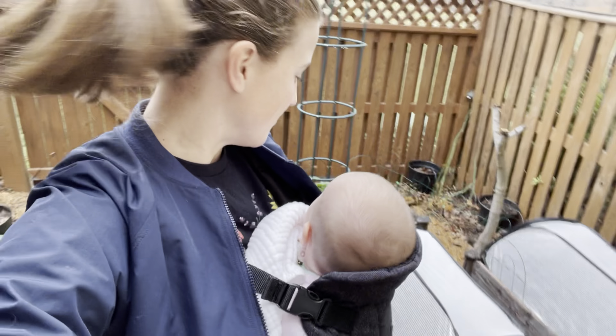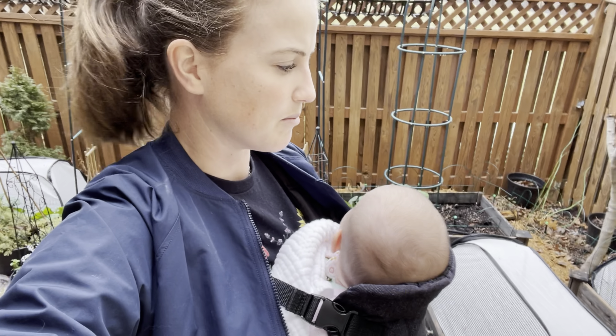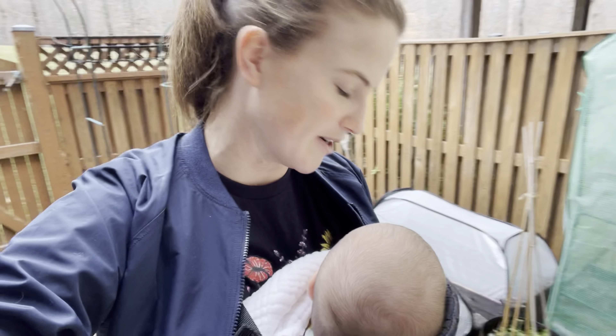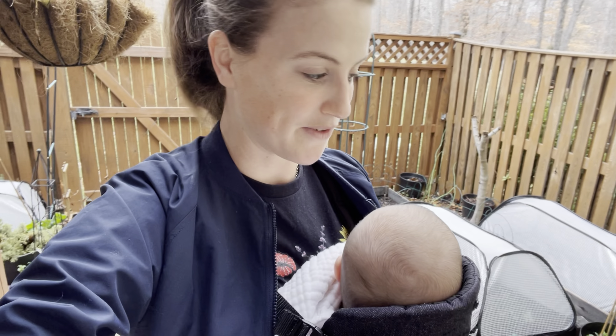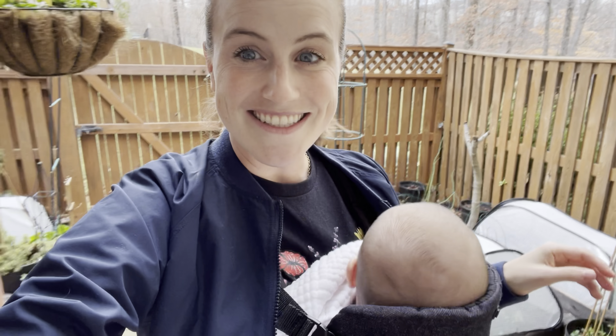Not much else going on out here. We've just been getting a lot of rain and I think this is going to be a really rainy week, which is pretty normal this time of year, but it's nice and warm — I just have a light jacket on, it's like 50 degrees Fahrenheit. Okay, enough of the weather report. Let's go start some seeds.